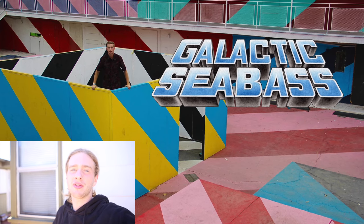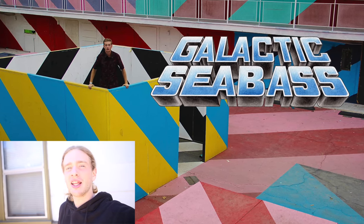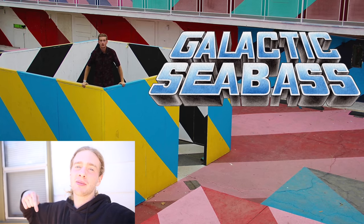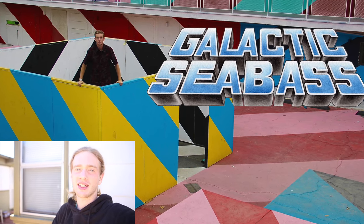Super simple. Super fun. Very creative. Anybody can do it, and that means you can do it too. Thank you guys very much for tuning into this episode of the Galactic Sea Bass Channel. If you liked what you saw, please hit that like button and that big red subscribe button below. My name is Galactic Sea Bass, and I will see you guys next time. Take care.